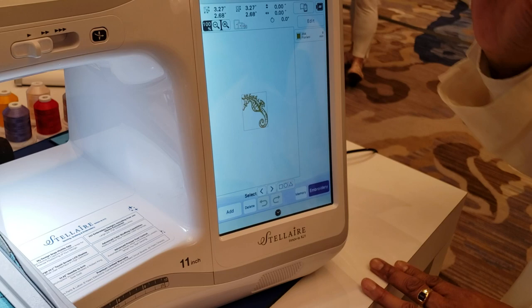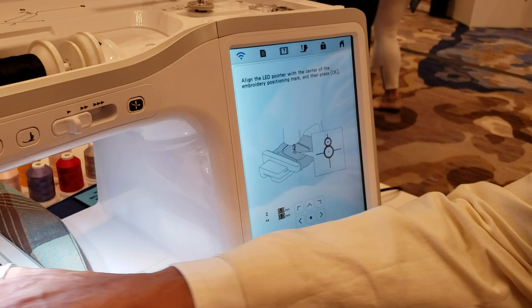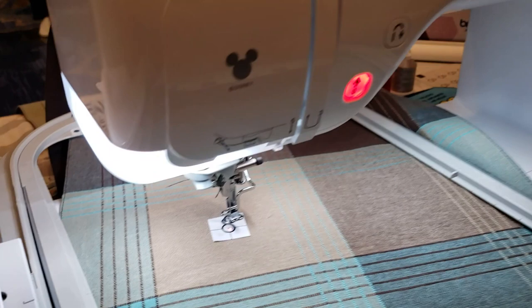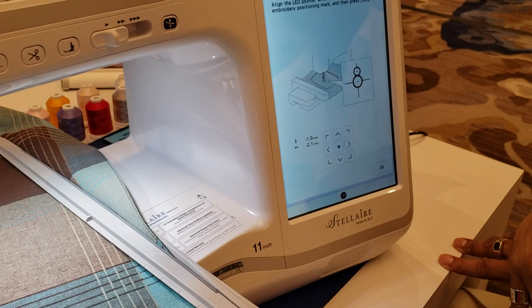We say okay, we set the device down — we're finished with that. It says the new image was sent; is it okay to update? We're going to update. It's going to move the hoop and we'll get a new image. It then gives us a pop-up on the screen asking: is your little red LED pointer from your embroidery foot on the black dot? Ours is not exactly, because fabric has bubbles — fabric isn't perfectly smooth — so you need to make sure that's aligned perfectly. We're simply going to use our arrow keys, and you'll see it move to position right over the LED mark. Once it's in place, you simply tap okay.